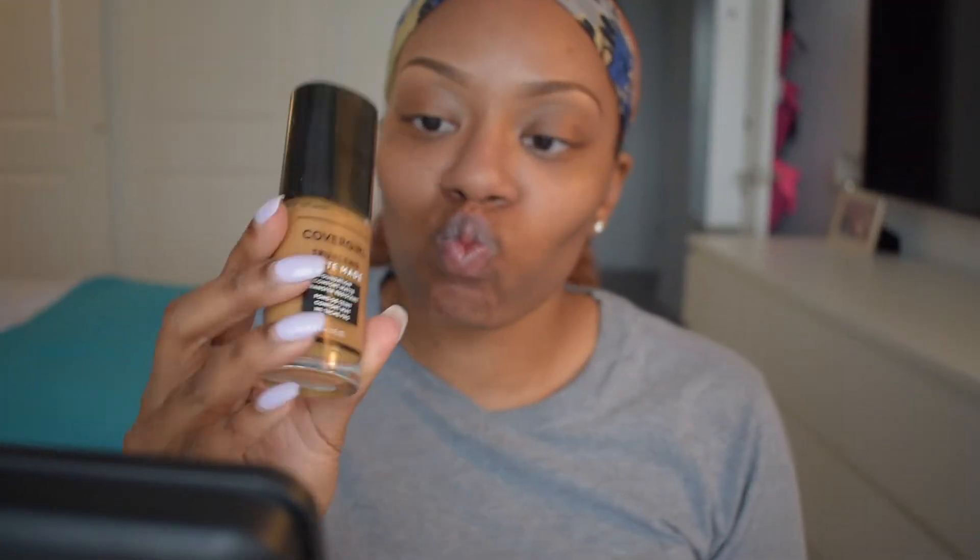We're going to start off by priming my face. I'm going to use my NYX angel veil and I'm just going to take that all over my face before we jump into our foundation. For foundation today we're using the CoverGirl TruBlend Matte Made.